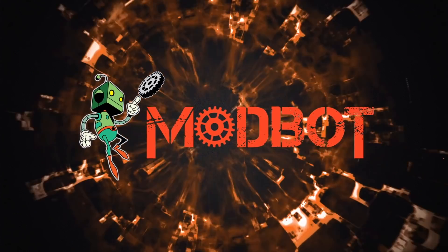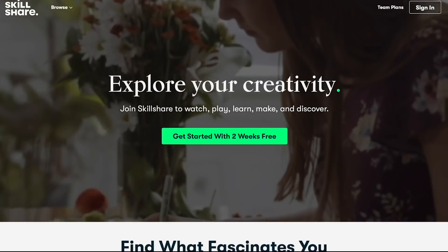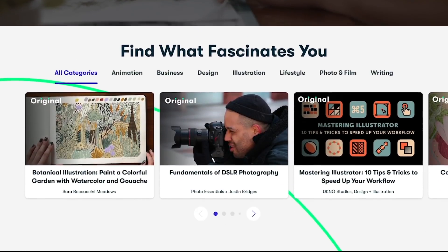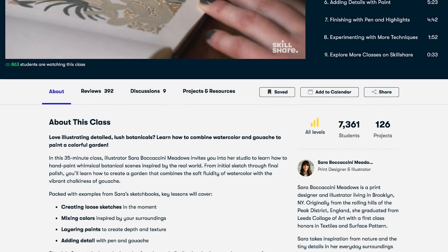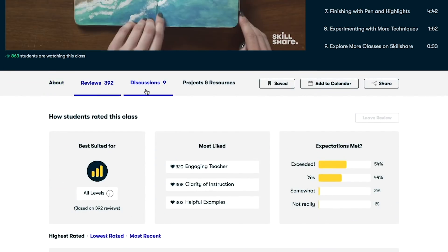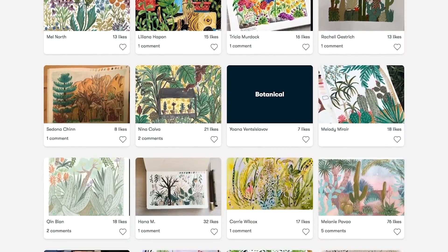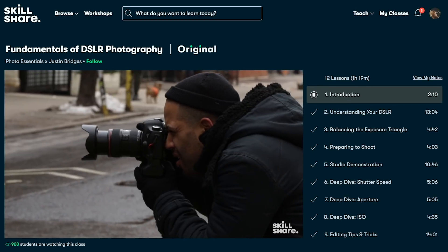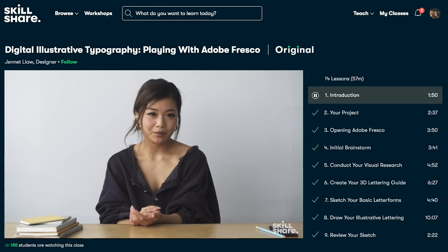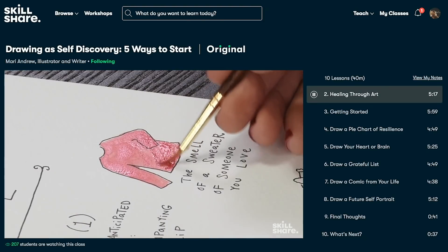Today's video is sponsored by Skillshare. Skillshare is an online learning community for creatives where millions come together to take the next step in their creative journey. They have thousands of video lessons covering anything from 3D printing and CAD design to electronics and sound design. Classes include video lessons as well as class projects. I've been going through a course called Complete Python Course, which covers everything from data types all the way through web scraping and data analysis. The premium membership is less than $10 a month, and Skillshare provided me with a promo link for the first thousand subscribers — click the link in the description to get a free trial of their premium membership.